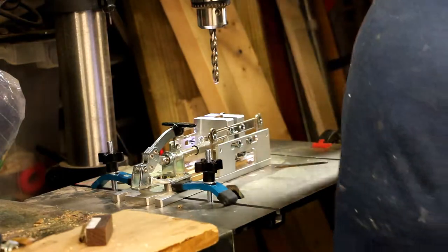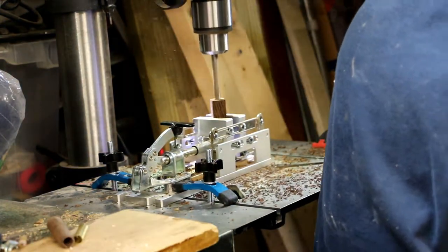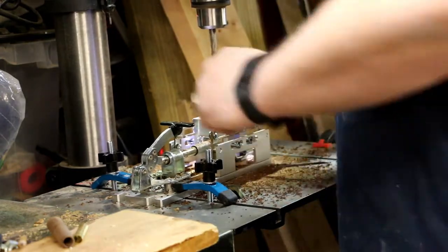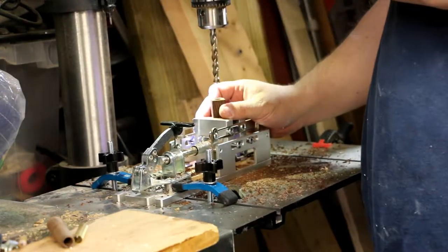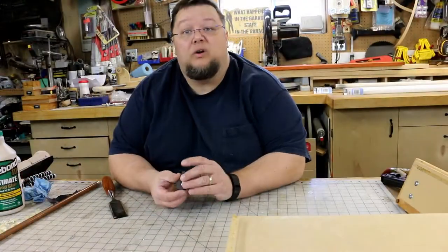Alright, we've got our blank centered, we're gonna drill it out. We are completely through this little piece of wenge that I bought.